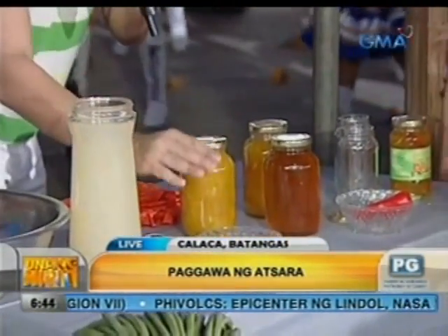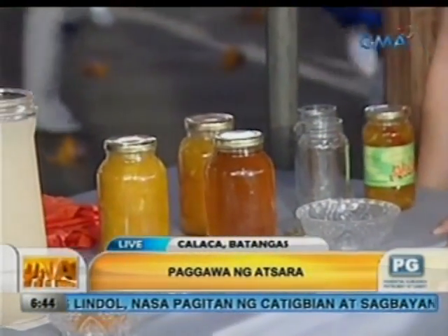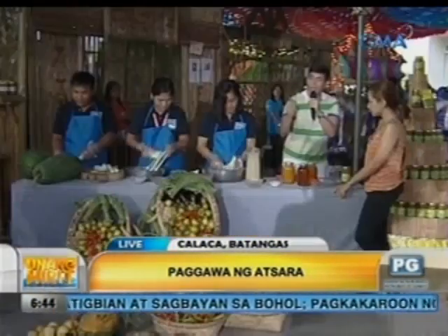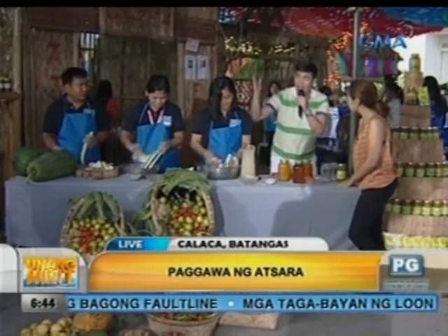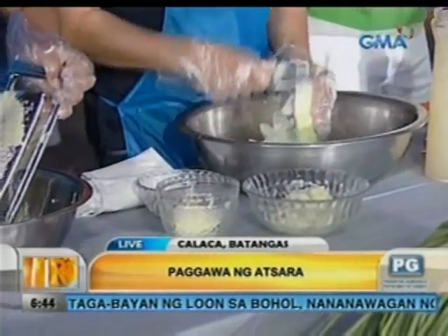Suka — merong asuka na puti, turmeric o luyang dilaw. At syaka, mamaya itong bell pepper — ito yung final na garnishing. So, papaguluan lang yan, mga kapuso, hanggang sa ma-reduce yung liquid. Tapos nyan, papalamigin ang kaunti sa mga bote. At saka, ilalagay ngayon ang kanilang mga atsara. Nakilap ba? Yan, yun ang masarap. Makita po sa mga atsara na yun.